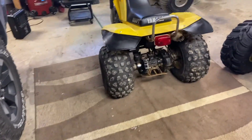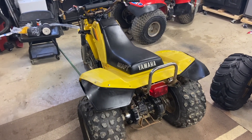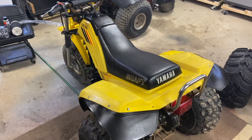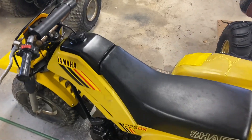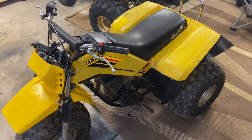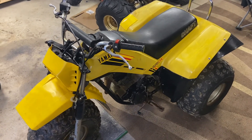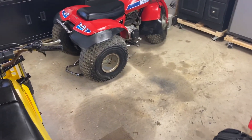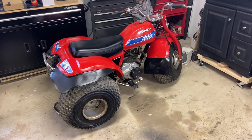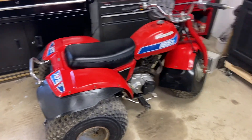Picked this up a couple weeks ago. We have a 1984 Yamaha 225DX three-wheeler. This three-wheeler came from Angola, New York. It was in a barn — it had kind of been forgotten about by the owner. He needed to make some space, so he had listed it for sale. It also came with this Honda ATC 185S. We'll give you a little bit more information on that in a future video.